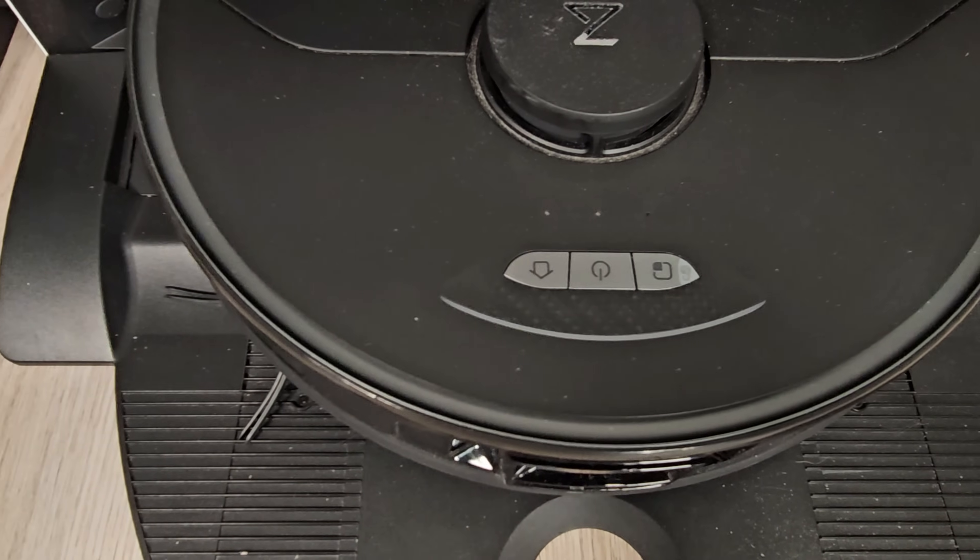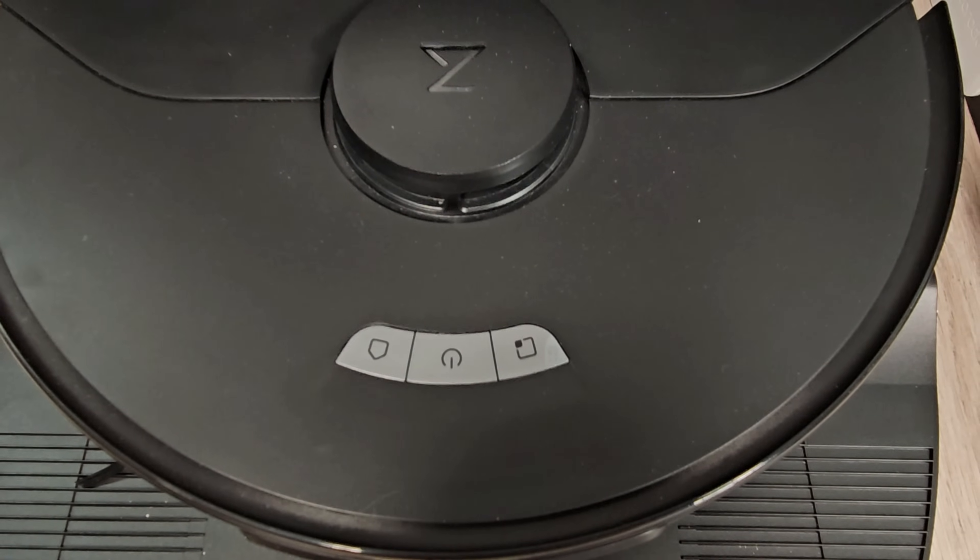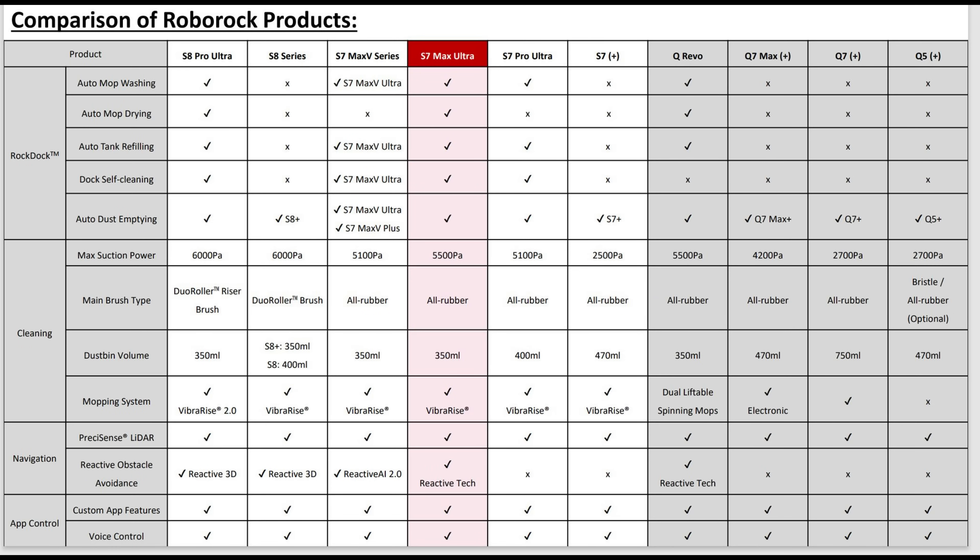Roborock also decided to drop that cool multifunction LED light on the lid for the S7 Max. On a positive note, the vacuum motor is rated at 5500 Pascals, an increase of 400 Pascals over the older S7 Max V.